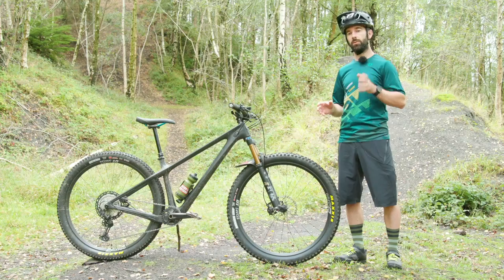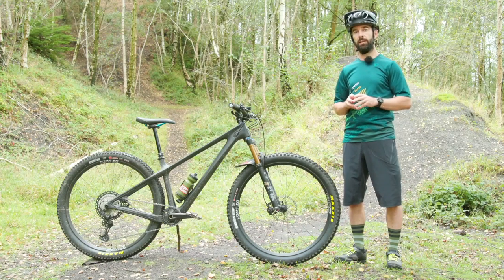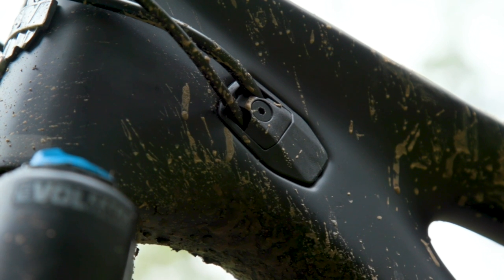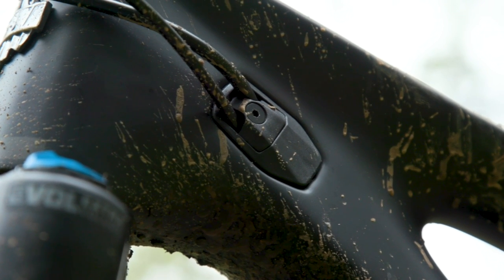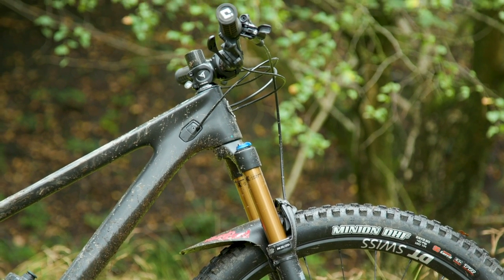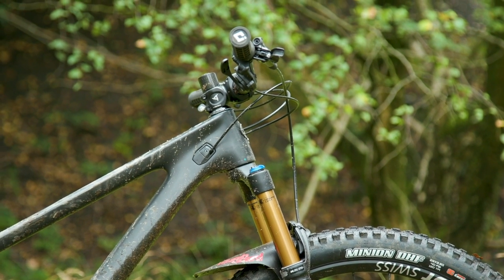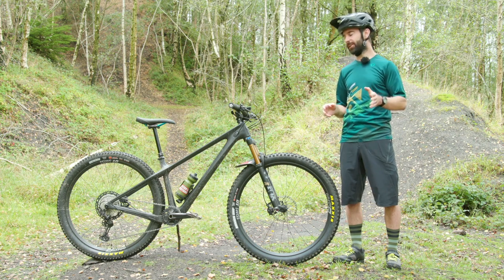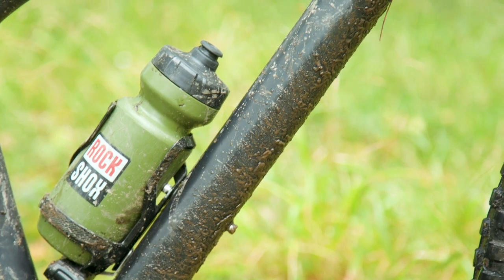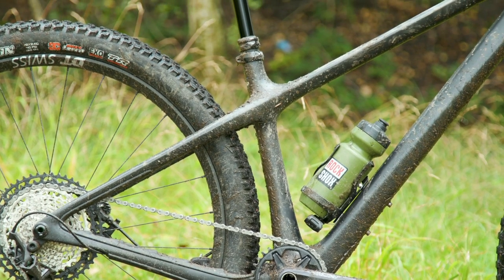Yeti have opted for a press-fit bottom bracket rather than a threaded version, which might not win everyone over. The cables are all internally routed and feature really neat entry and exit ports, which should help keep the ARC nice and rattle-free. If you look at the down tube, you'll see two sets of bottle cage mounts — one on top and one on the bottom — partly because the seat tube is kept very short to keep the frame compact.